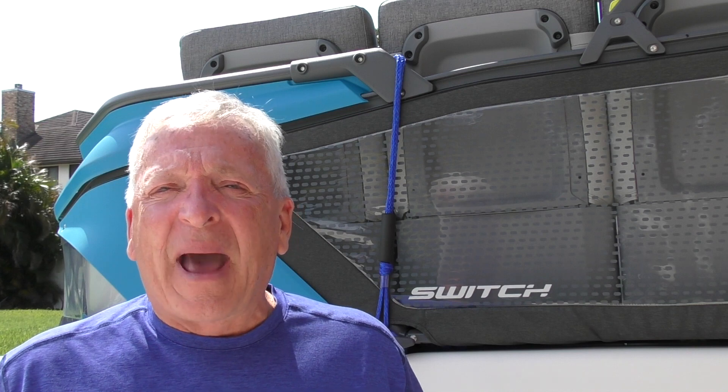Putting in a switch that allows you to connect to either one battery or the other is what we're going to install. That way you'll always have a spare battery on board.